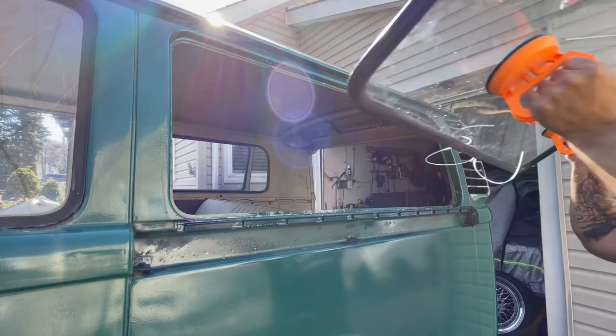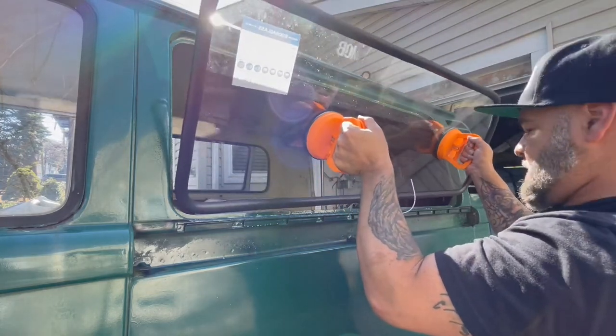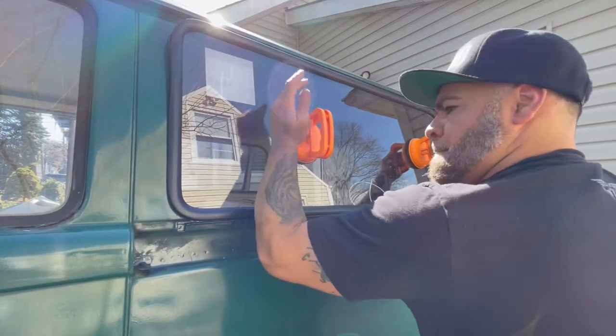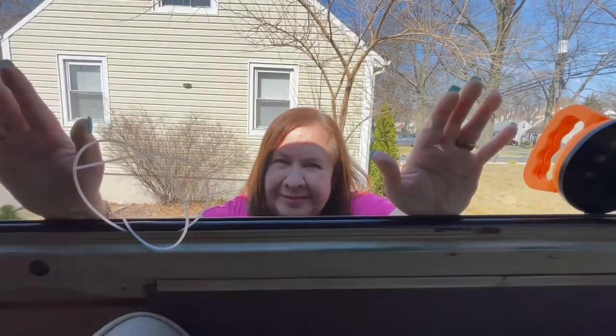I'm going to go ahead and start this — you want to go ahead and center the window. My lovely mom is actually helping me today. Hi mama, say hi!